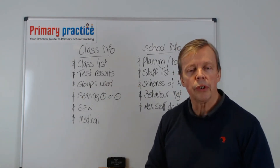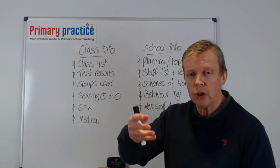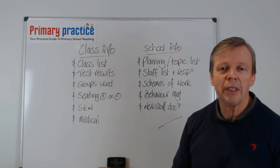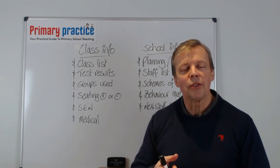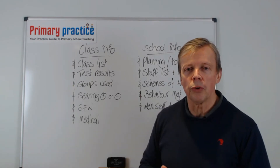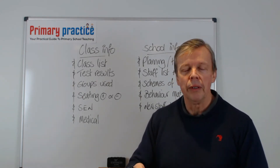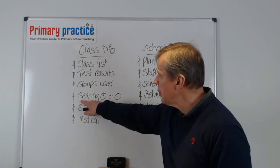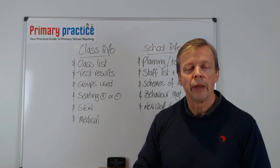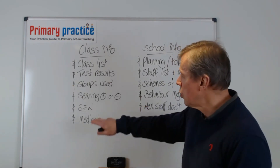Get the groups the previous teacher used — which children were put together for different subjects and how they changed across curriculum areas. An important one is seating positives or negatives. Some seating arrangements will work and some won't: put two or three children together who like to chatter and they will chatter; put children together who don't get on and you'll find out pretty quickly. The previous teacher can give you a guideline for your initial seating to avoid some of these problems. It's only a starting point, but a good one to get.